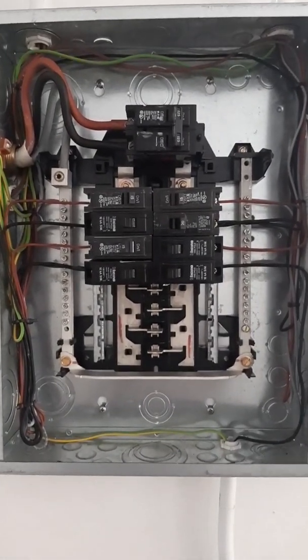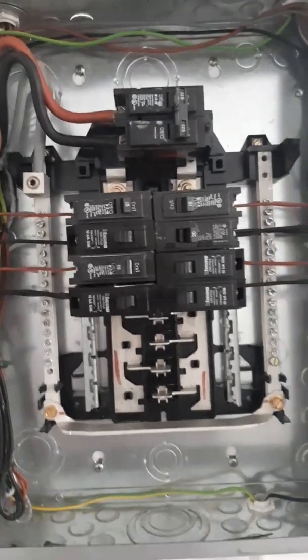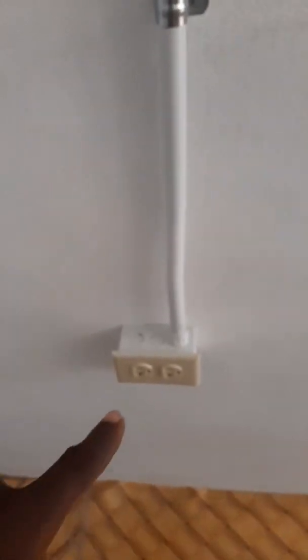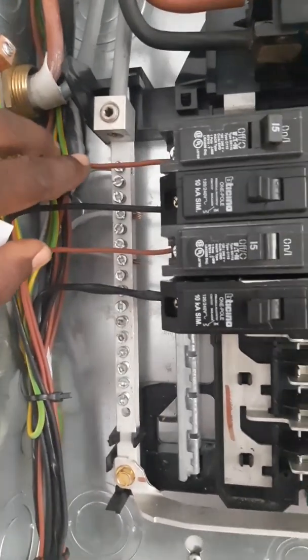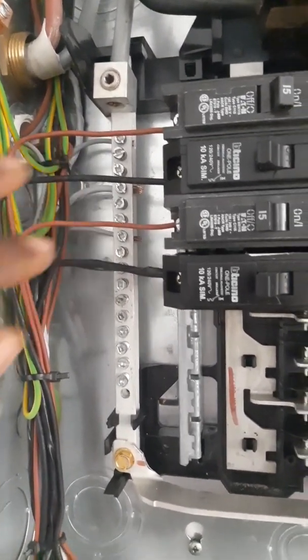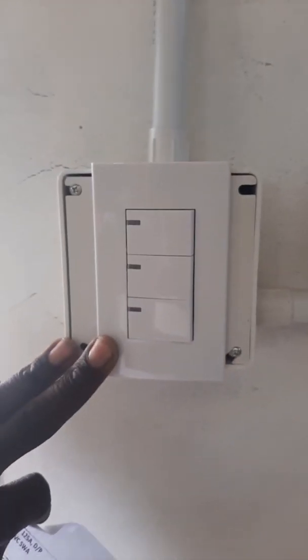I installed a 20 amp plug just beneath the breaker, so that's how it looks. I hope you enjoy this little video — it's just to show how the panels are made up here. We use brown and black as the two main colors, and the same thing goes for inside the plugs as well. We use 1.5 millimeter for lighting and 2.5 millimeter for plugs.